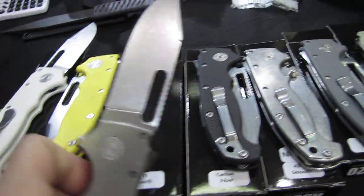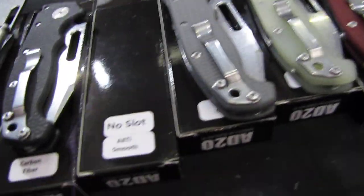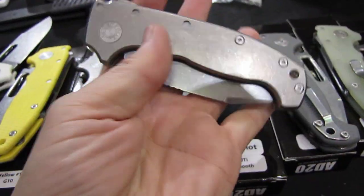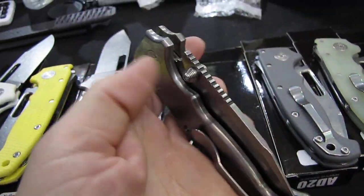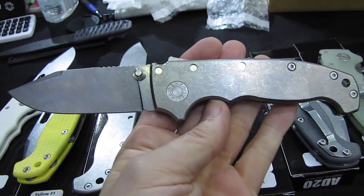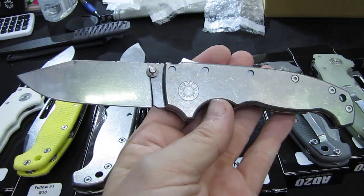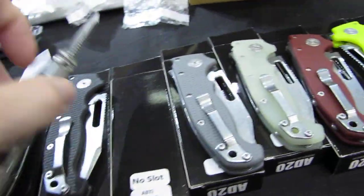So this one is the one with the slot there. As we jump one ahead, we have here no slot — the same knife basically, but with thumb stud, no slots. So we can open it up here. That is how that one looks. Same blade, just a different opening mechanism. Really nice.